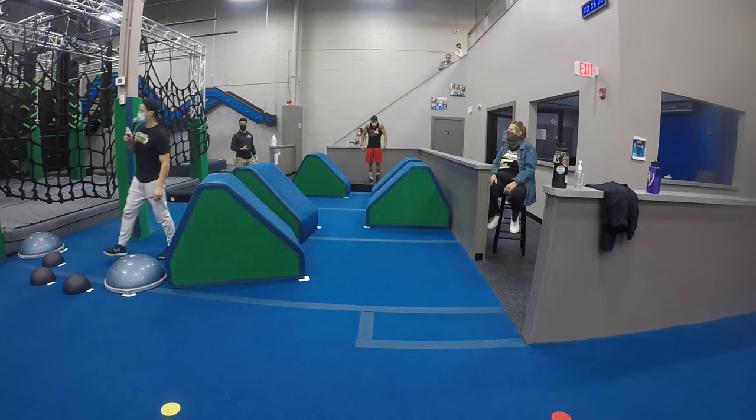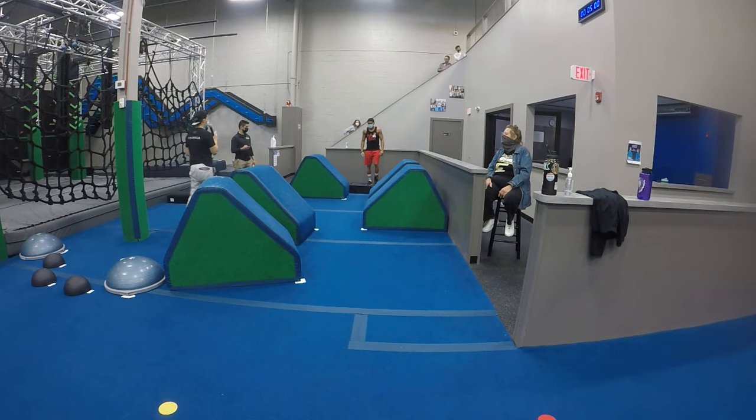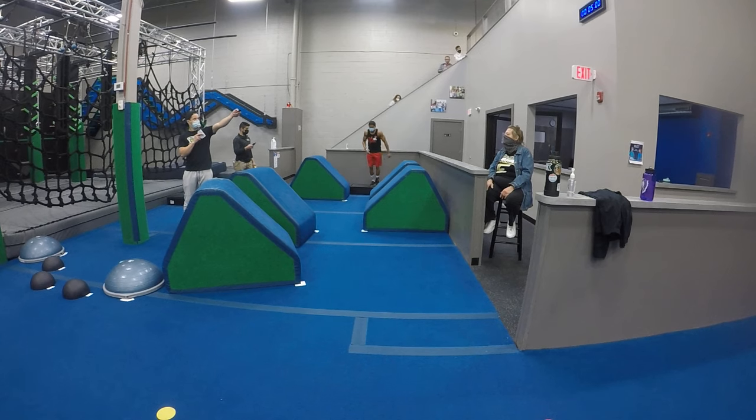All right, my hands are set, force is good, cameras are ready. All right, let's do this — three, two, one, go.